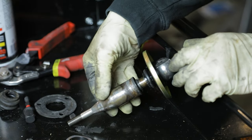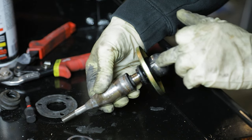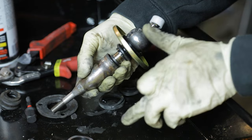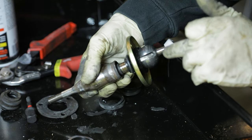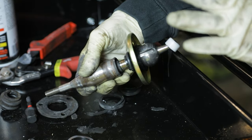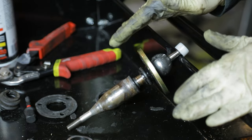Now this is where it's going to differ from the NA to NB. On the NB there is no bushing going into these grooves here. If you have an NA, you're going to have a plastic bushing in your kit that you can slide into this groove at this point, and then you will be finished with the shifter portion of the install.